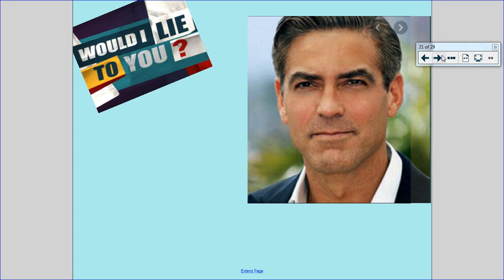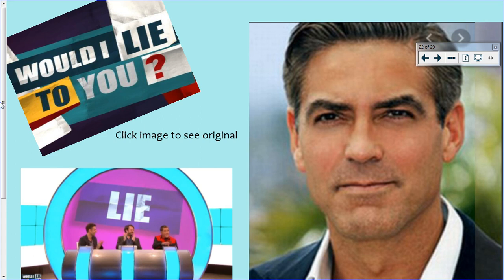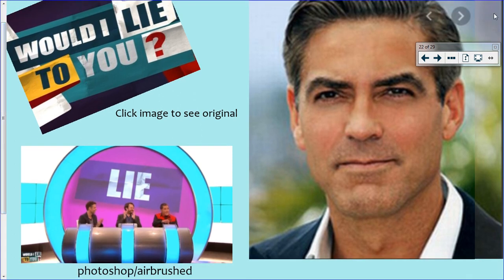No one should be judged on the way that they look. I'm going to go back to the Would I Lie to You game — this is why I started with it. I want you to look at this picture. Do you think this is a true picture, the original? Or do you think it's a lie? Do you think anything has been done to this picture? This picture is actually a lie. It has been photoshopped and airbrushed.